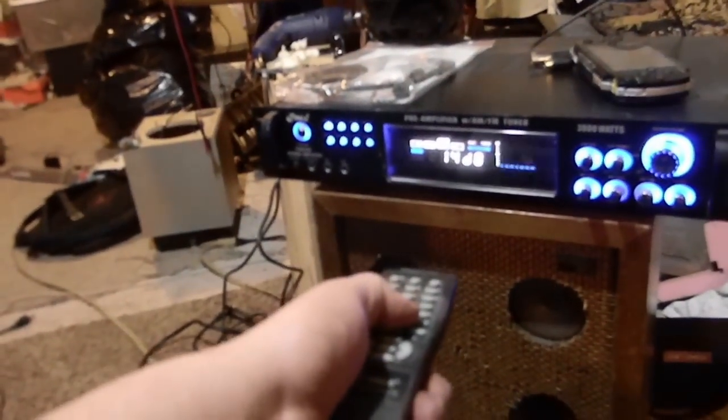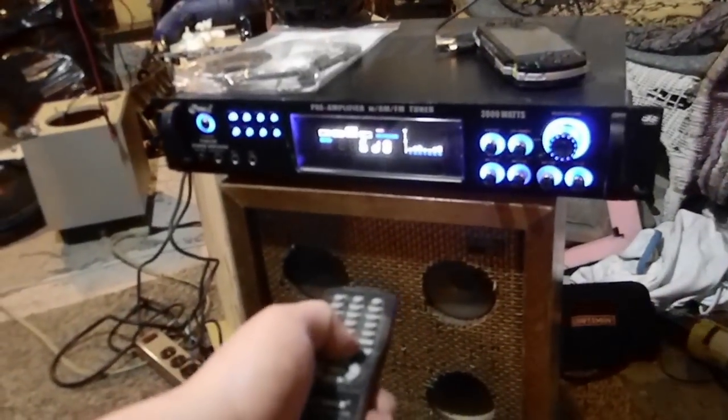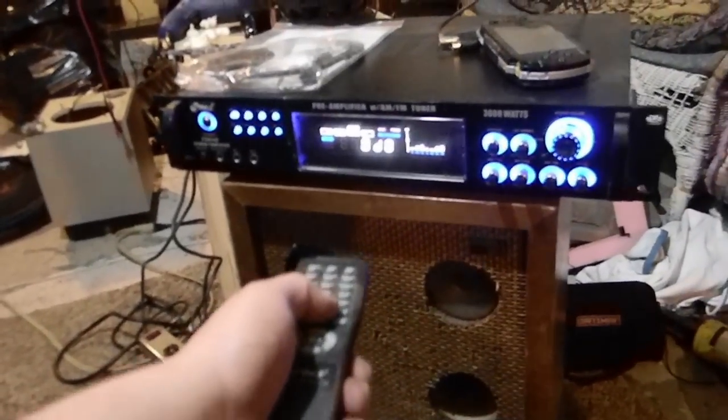I got your treble damage right here. That does need a bit more treble.